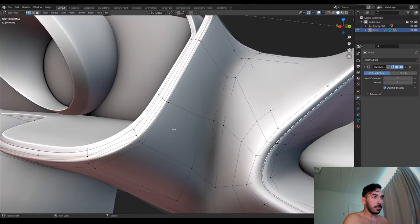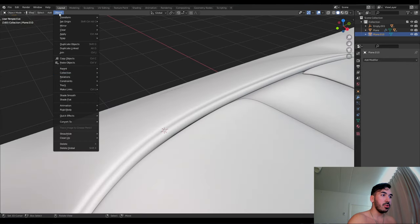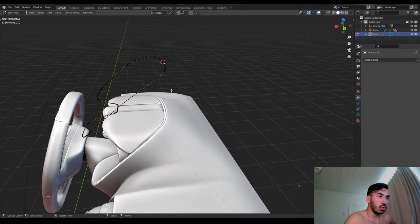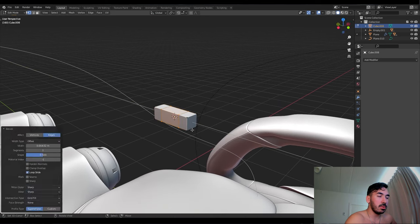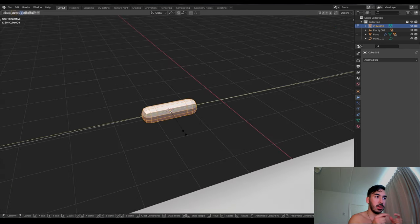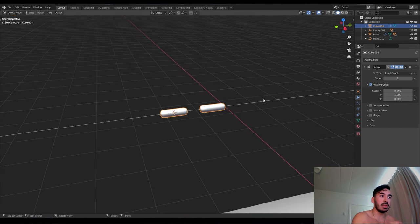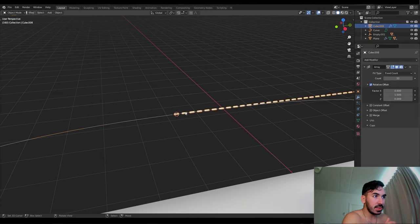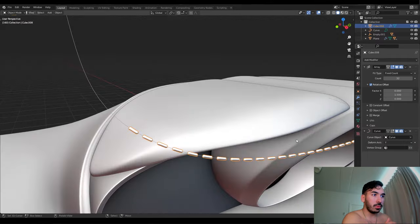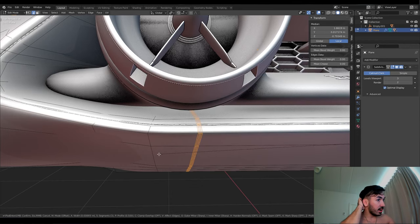We're going to parent everything to the middle so that when we select the middle, we can easily control it. We add an empty circle so we just have to select that circle to move everything around, rotate it and put it in place. Then we copy a loop cut and use it to create stitches in the leather — we convert that to a curve, add a little cube, scale it out, make it longer, add some bevels to make one single stitch. We use an array modifier to duplicate it like tic-tacs, then use the curve modifier to attach it to the curve — it starts looking like we have stitches there.